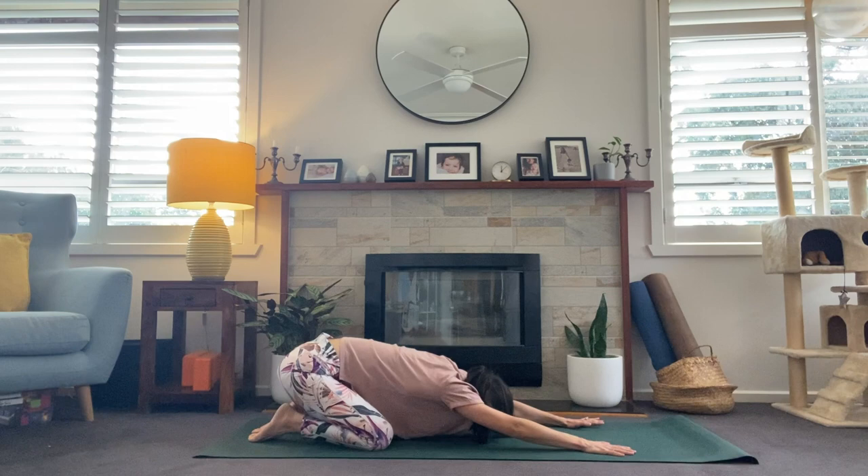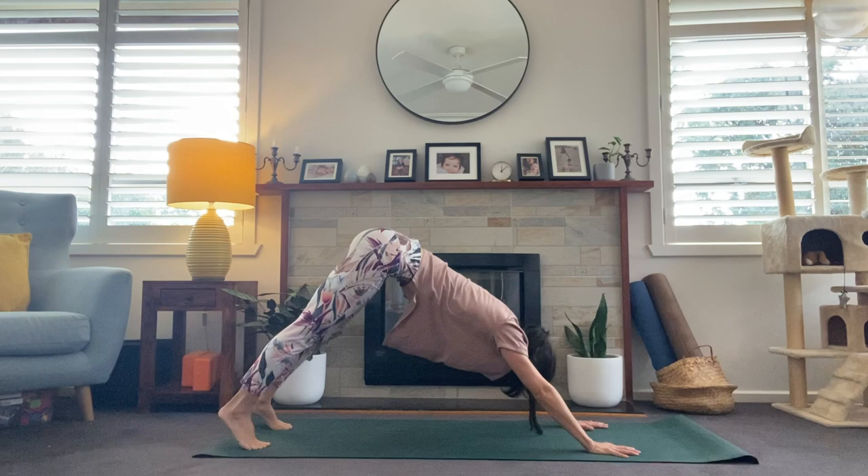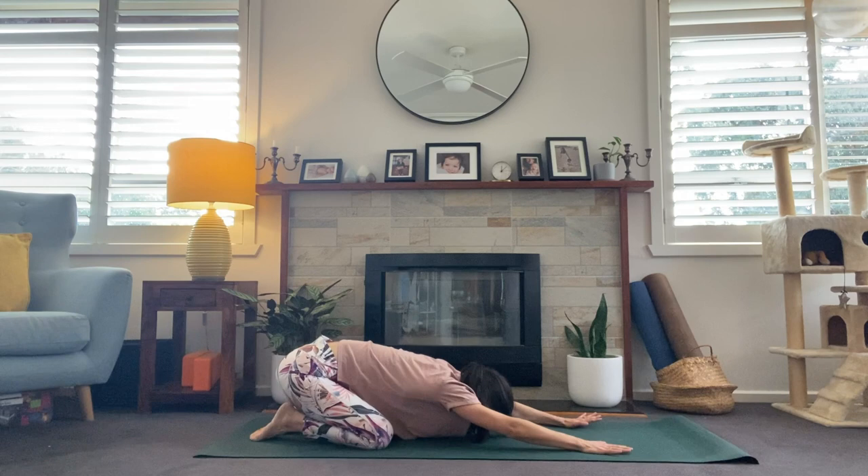We've got one more like this. Inhale, lift the collarbones. Exhale, tuck the toes, downward facing dog. And we'll come into child's pose. Nice work everyone.